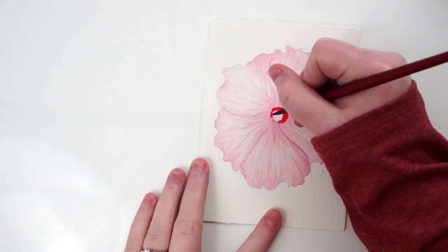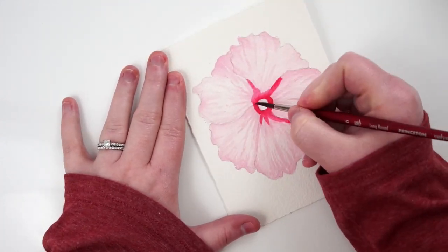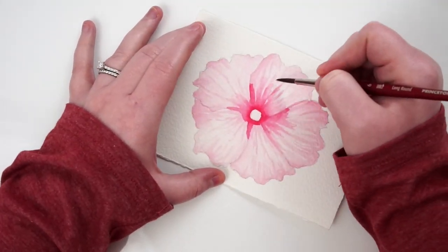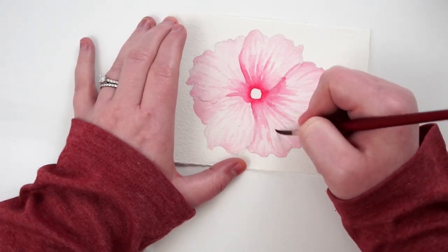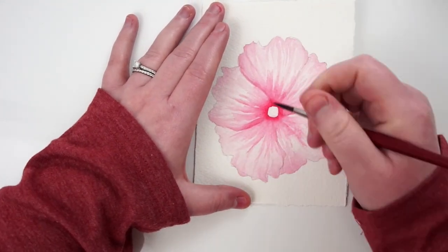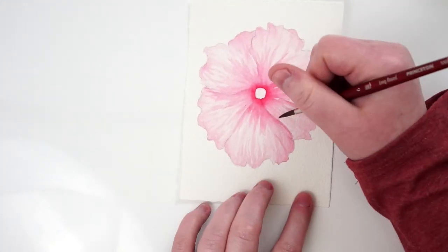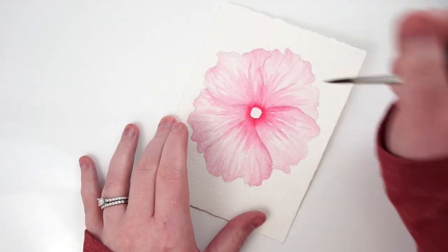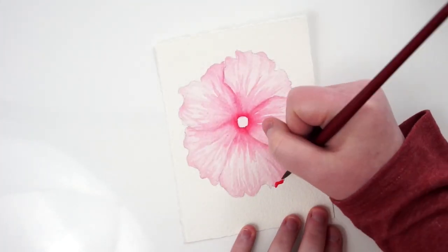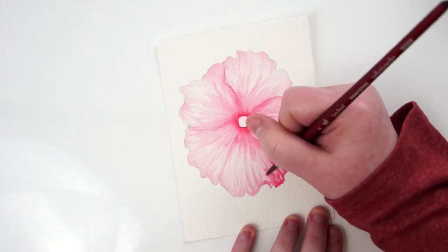Once I laid those structural shadow lines, I went full concentrated quinacridone rose around the center part of the flower as part of a shading layer. Then with a watered-down brush I took from that center and flicked outward, being very mindful to maintain the linear petal structure rather than just radial blending. The center area stayed a bit saturated — and that's fine, because it's going to be pretty dark by the end of the painting.